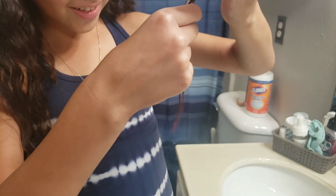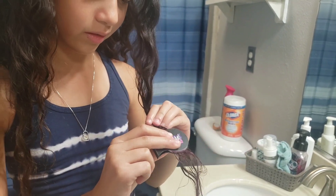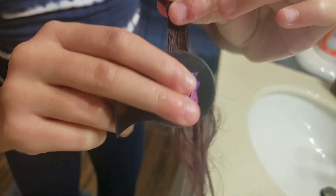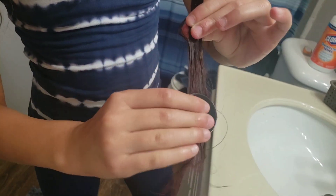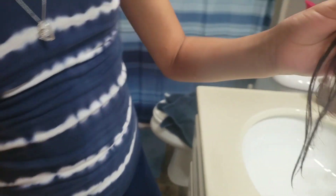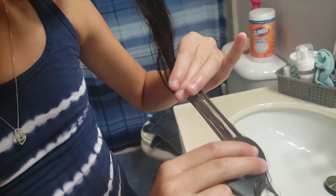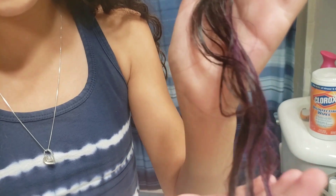Oh, it's actually starting to work! Wow, this actually works — it's turning really purple. Let's do the back. Wow, this looks really beautiful. I should squirt some more water. More water means more color — that's what the purple looks like!